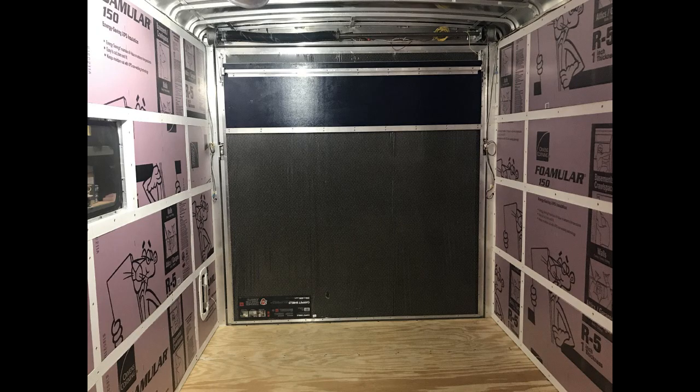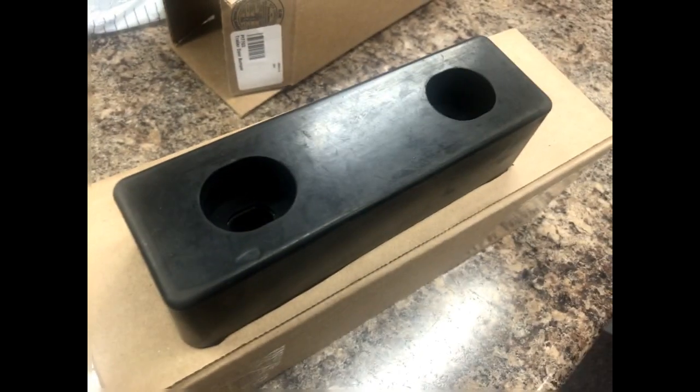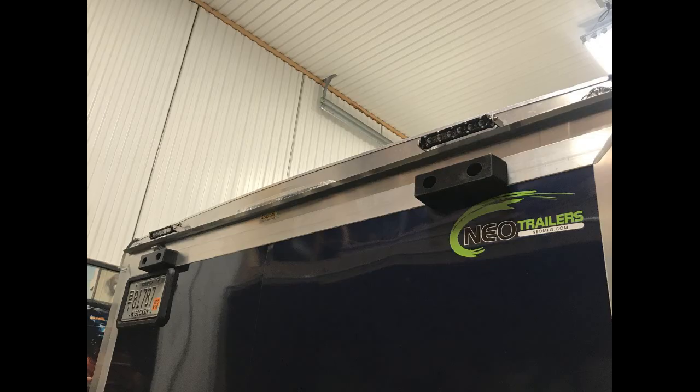That's the finished interior, and that ramp will have some artwork or pictures on it — I'm not sure yet, but I'll put something on there to match the rest of it. It originally came with a rubber stopper — the small one on the left. I put two heavy-duty ones I got on Amazon; that keeps the angle real nice when you drop the gate. Just one little upgrade there.